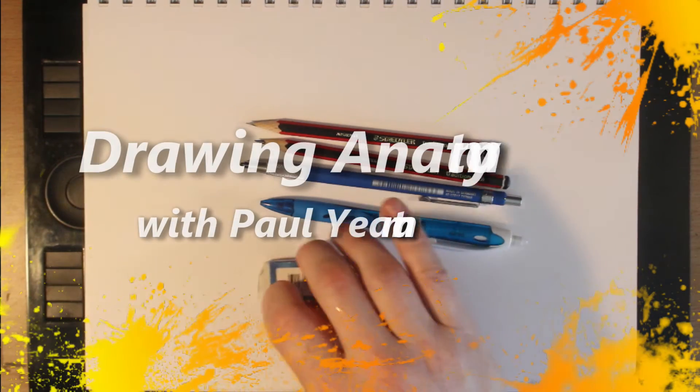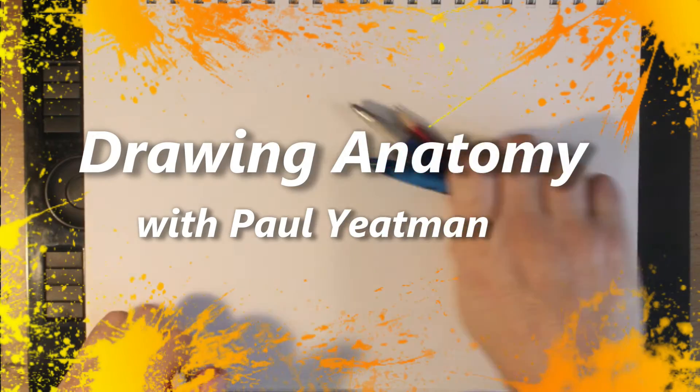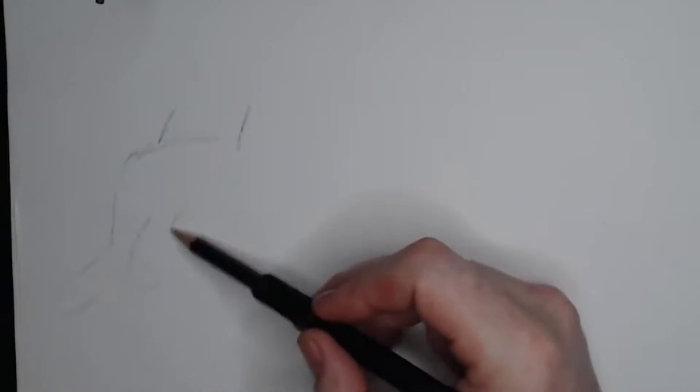Howdy arty aliens and welcome back to Drawing Anatomy with me, Paul Yeatman. I drew a foreshortened human hand from life in today's video, which formed part of day 25 of my hashtag anatomy challenge.